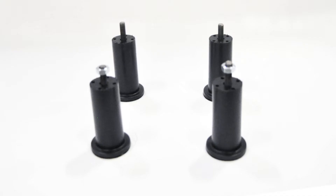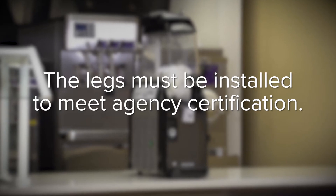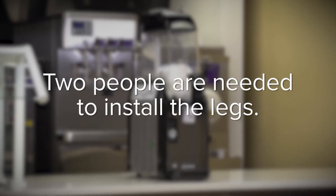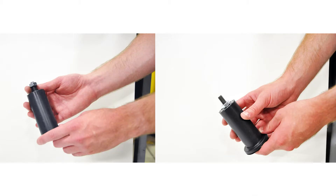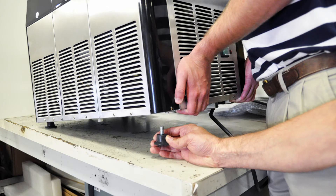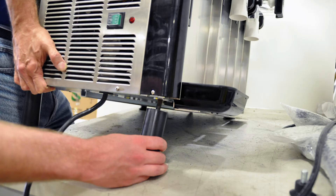Install the legs. The legs must be installed to meet agency certification. Two people are needed to install the legs. Identify the front and rear legs. Twist the locking nut on each rear leg into place. Remove the shipping legs. Install the rear and front legs on one side of the machine, then install the front and rear legs on the other side.